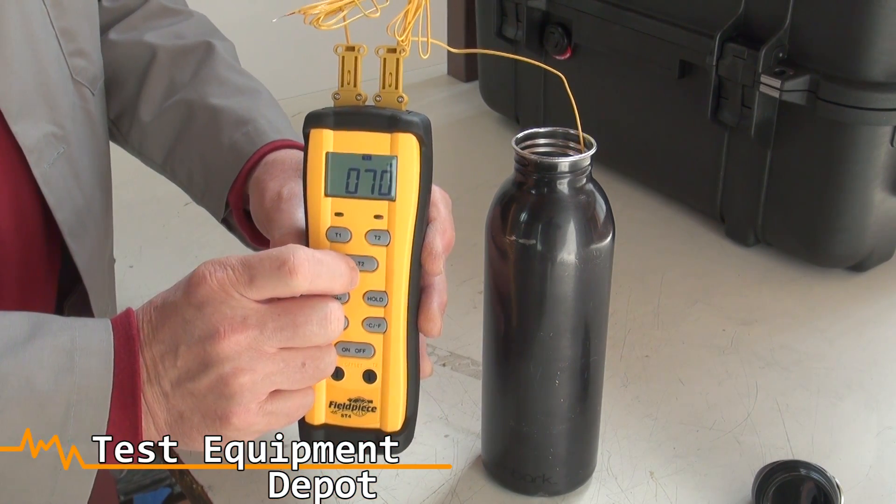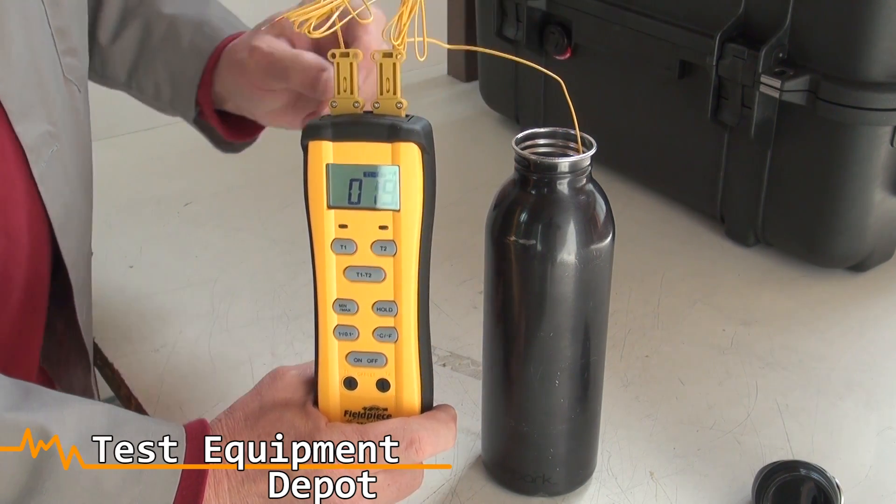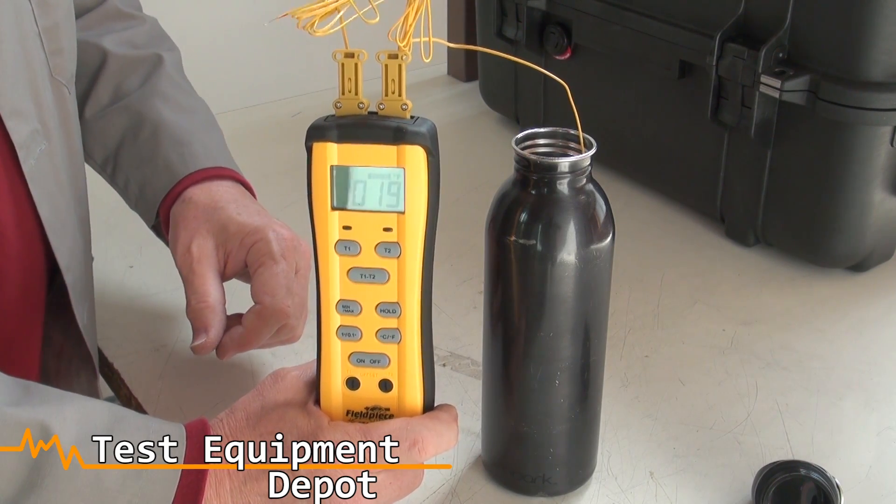When you use the T1 minus T2 function, it subtracts the 50 degrees from the 70 degrees and gives you approximately 20 or 19 degrees.